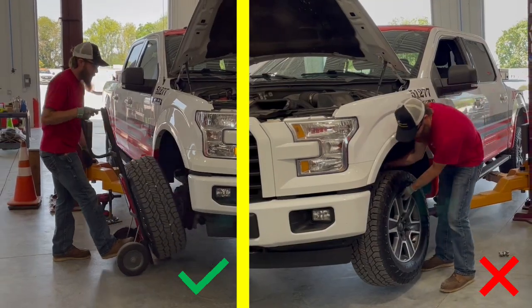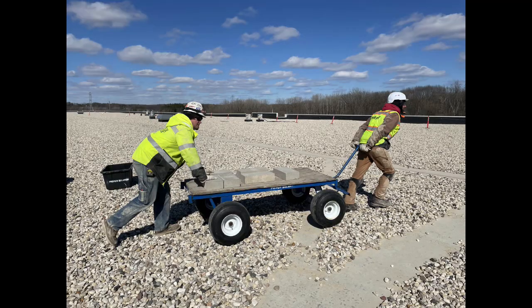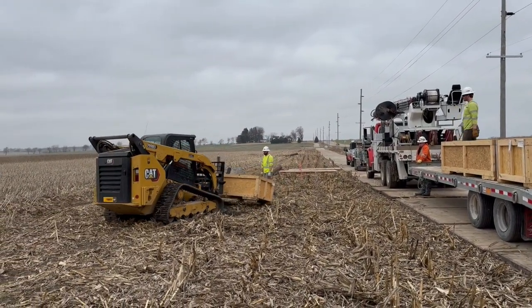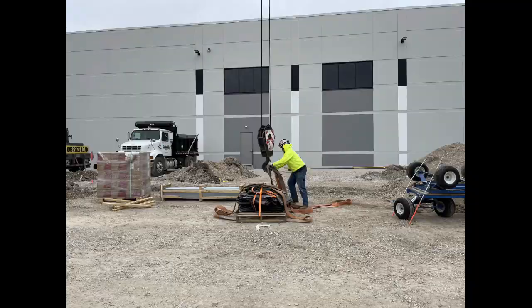Whenever possible, we'd like to use a mechanical device as our first option — something like a skidster with forks, a digger derrick, or a crane.